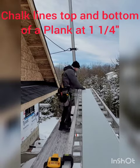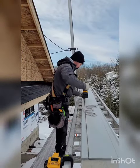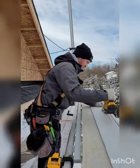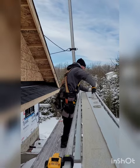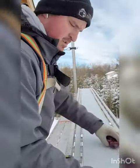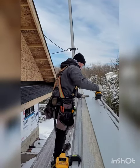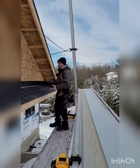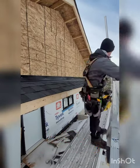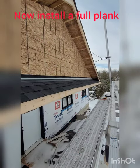Chalk lines at top and bottom of a plank at inch and a quarter. Cut as many as you need. Chalk line inch and three quarter above the roof flashing. Install strips with cut edge facing up and painted edge down. Now install a full plank.